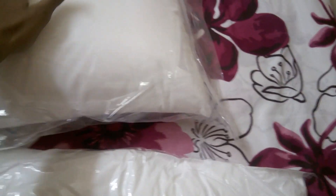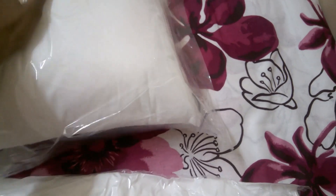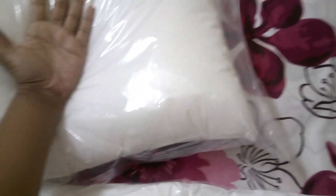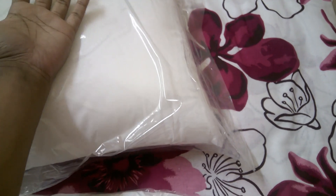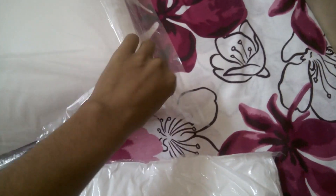If I press this pillow with my hand, it feels very good to sleep on. If you put your head on and sleep, it gives you the best quality sleep and best relaxation.